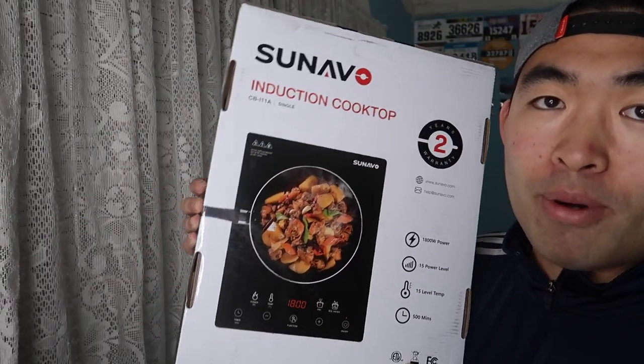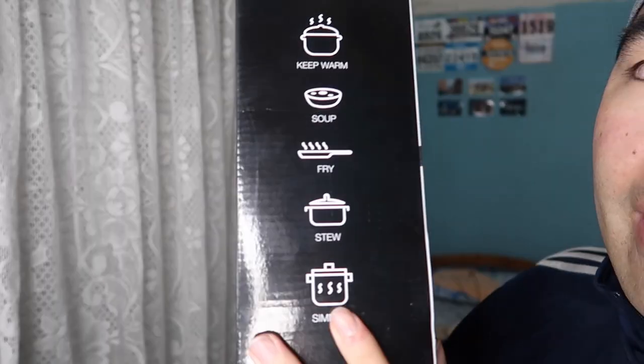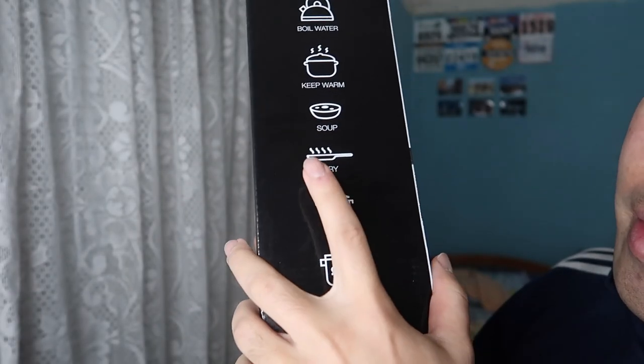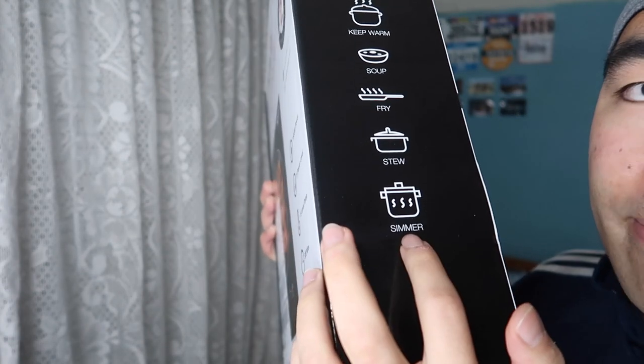Pretty much what you guys can do using this product is cook your food. If you guys want to do a hot pot, you guys can use it on here. So you can boil water, keep boiling your food, mix soup, fry stuff, and simmer stuff on here as well.